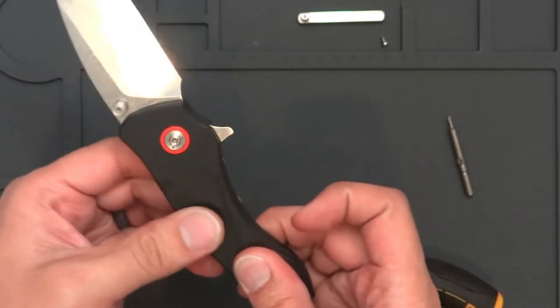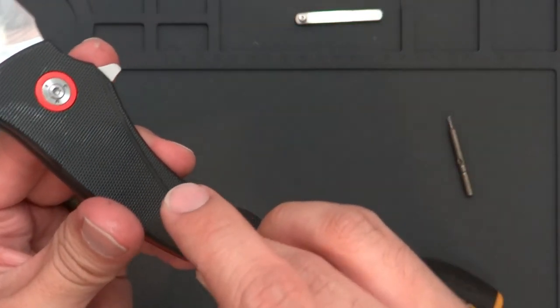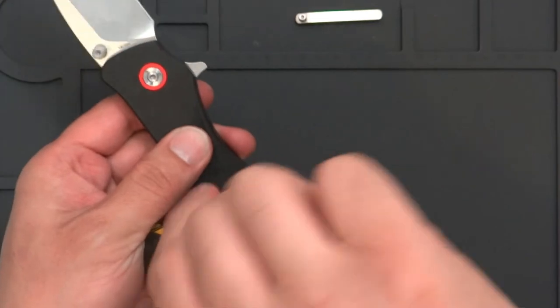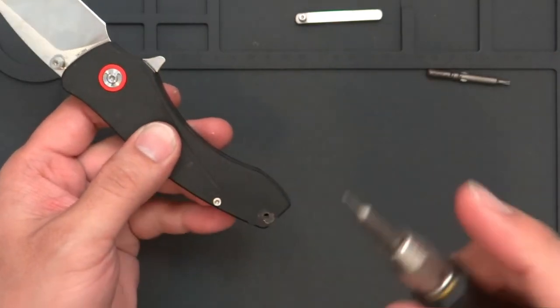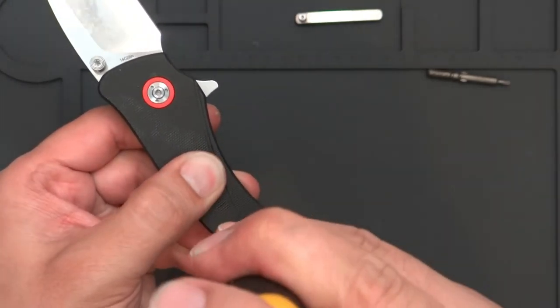You do not want to cross-thread any of the screws. I will order some other screws just in case, but they'll probably be a separate thing to pick up. Right now it's going to be a T6 and T8, which is pretty standard for most knives offered by different companies.